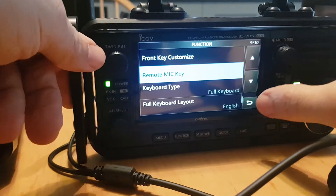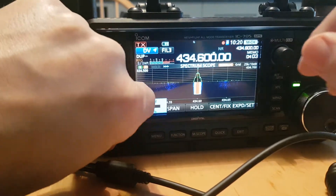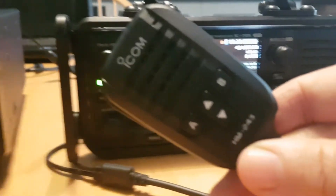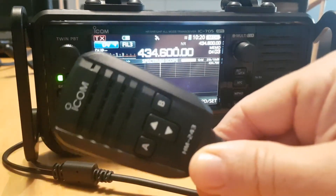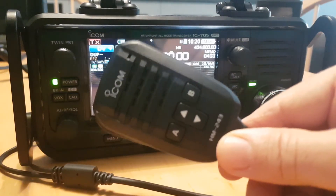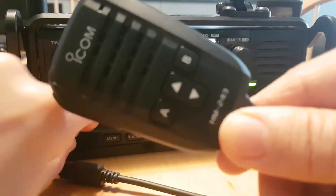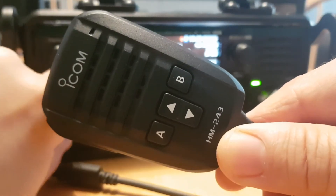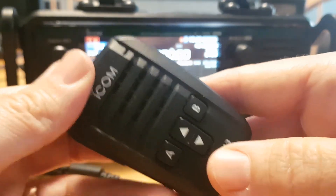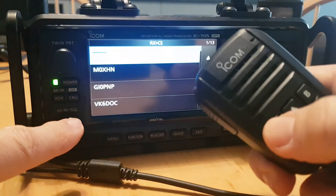The other thing about it — at the moment, for example, if we turn up the volume — right, so there's the volume. I plan on getting out and about soon, as I'm just about to start a new job. Watch me turn it down using the microphone — watch the volume on the radio — and then I should be able to see what other repeaters I can pick up, or simplex.